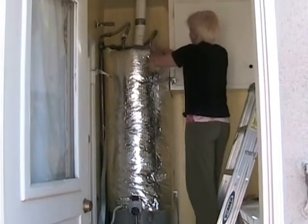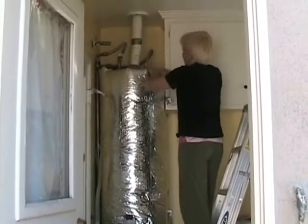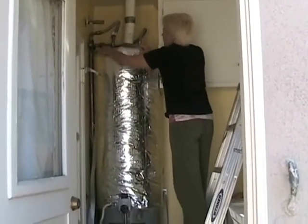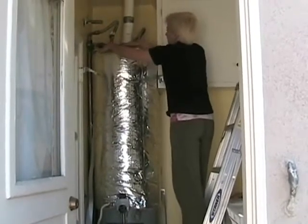You can see how easy that install was — just by pulling it around, getting it even, tucking the fiberglass underneath, and then taping.